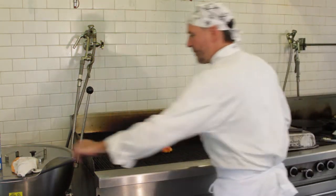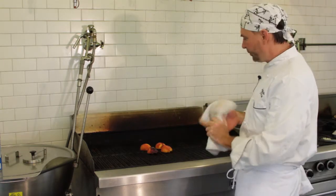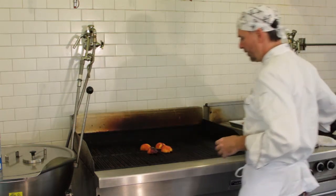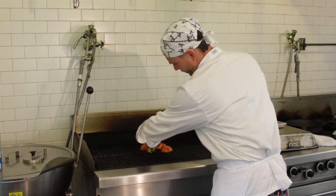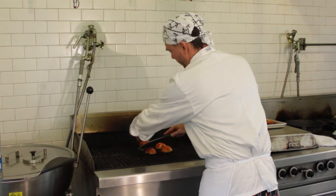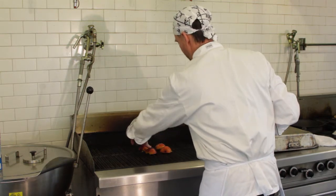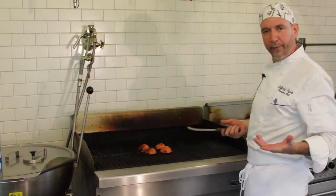Those are going to go just for a minute or two, then we'll flip them, char the other side up, char the skin side a little bit, and then we're ready to eat. So we'll let those go and just check them. They've got a little bit of a mark on them — go ahead and flip them. They are going to stick a little bit and you're going to see some stick, but that's okay. We're just going to let those go.